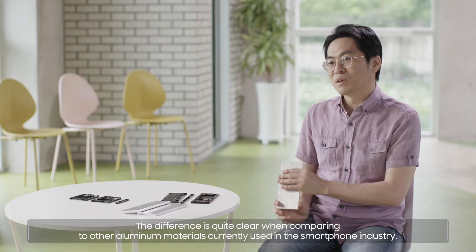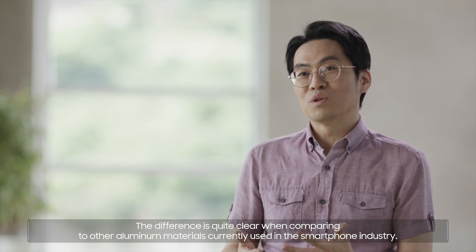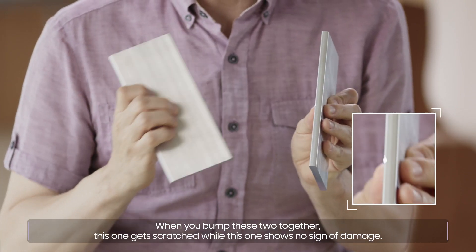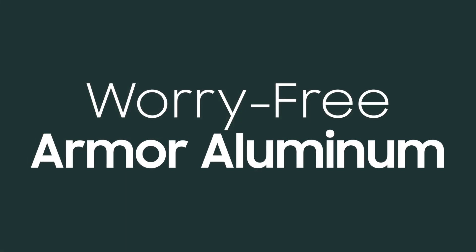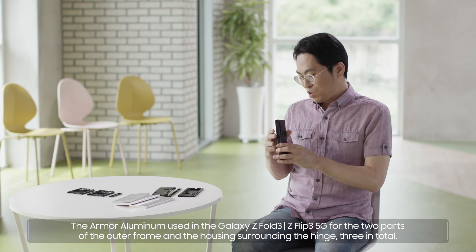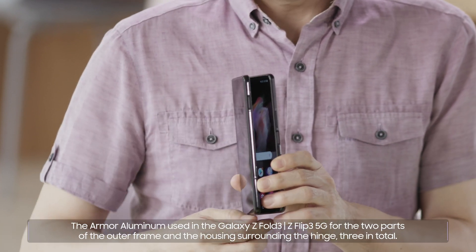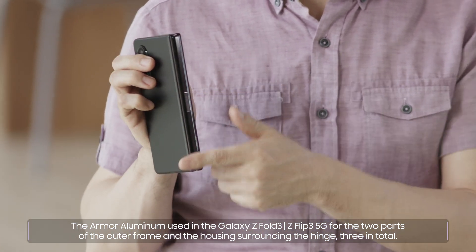The difference is quite clear when comparing to other aluminum materials currently used in the smartphone industry. When you bump these two together, this one gets scratched while this one shows no sign of damage. The Armor Aluminum is used in the Galaxy Z Fold3 and Z Flip3 5G for the two parts of the outer frame and the housing surrounding the hinge — three parts in total.